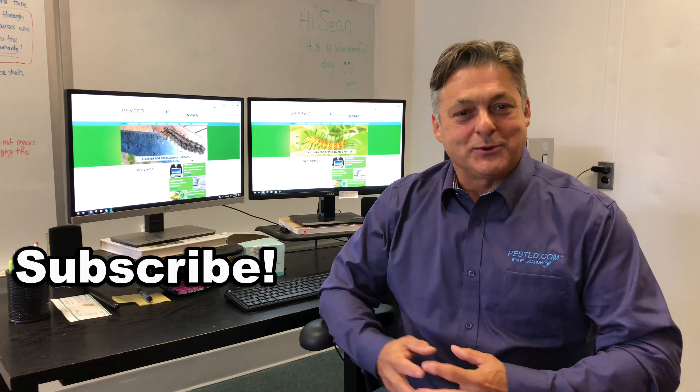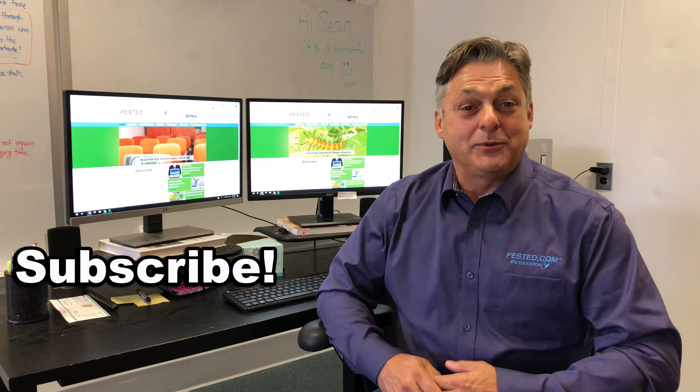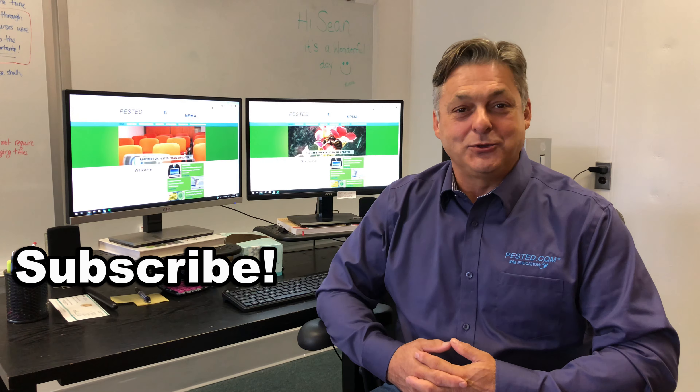Hi, I'm Kevin Hurley, the owner of PestEd. Thank you for watching our videos — we hope that you subscribe because we're going to have a lot more videos coming up, and we'd appreciate your input if there's anything you'd like to see.